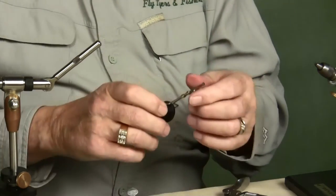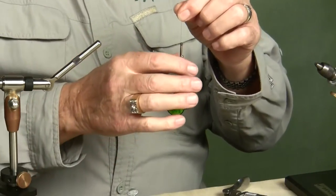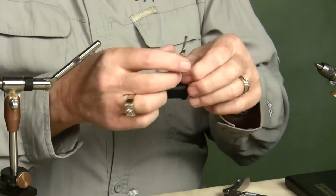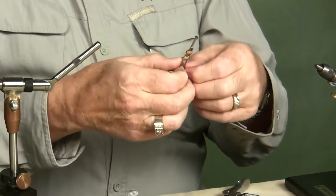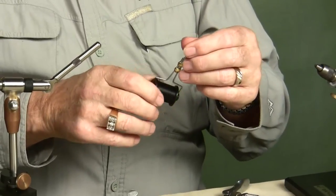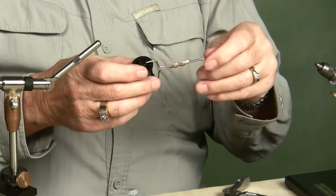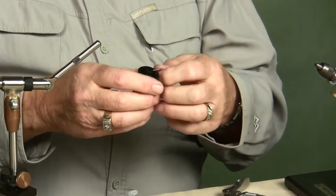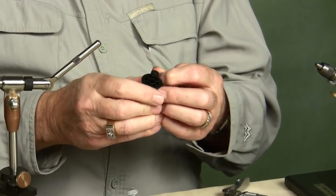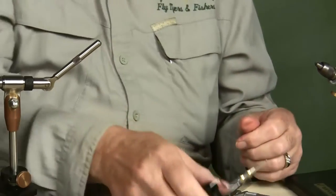A lot of people, when they start using their bobbin with a new spool or haven't tied for a while, find it's too stiff and hard to pull the thread out. So the first thing they want to do is grab the feet of the bobbin and spread it apart. That's the worst thing you can do, because the next time you put a spool of thread in it may be way too loose. If your bobbin is too tight, just pop one foot off, take a piece of dry bar soap, rub it in the hole, pop it back in, spin it a few times — and believe me, it will get very, very loose.